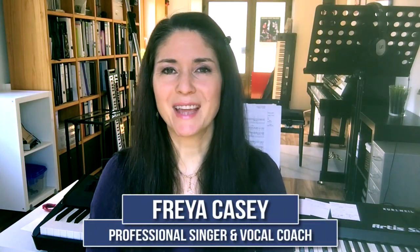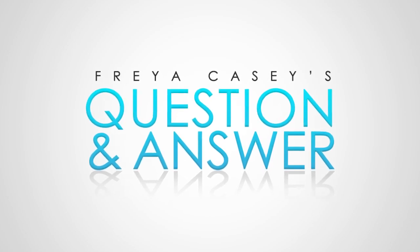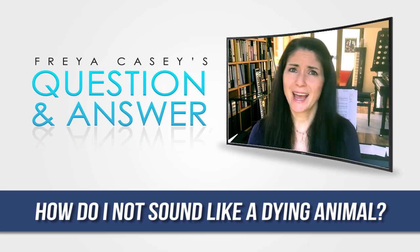Hi, this is Freyja answering another one of your questions. Thank you so much for tuning in today. Today's question sounds funny and I'm not gonna name anyone who actually asked the question, but there is some truth in it or some legitimate cause behind it. So someone asked the question: how do I not sound like a dying animal?